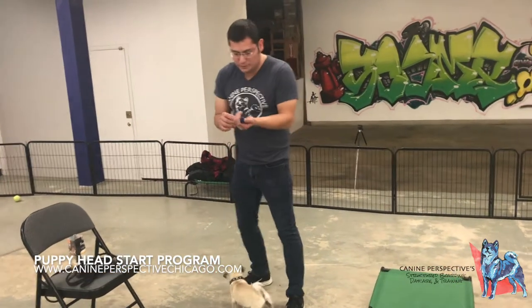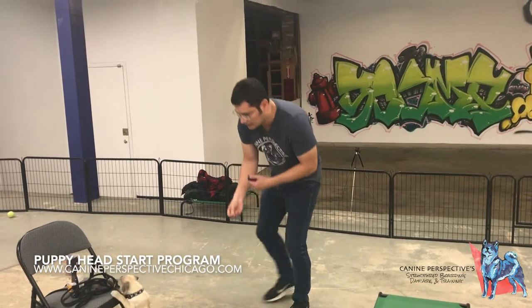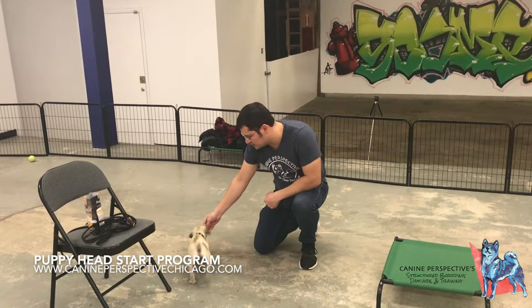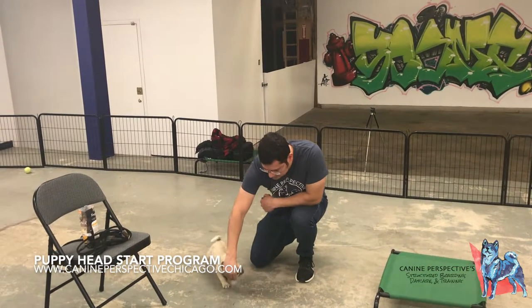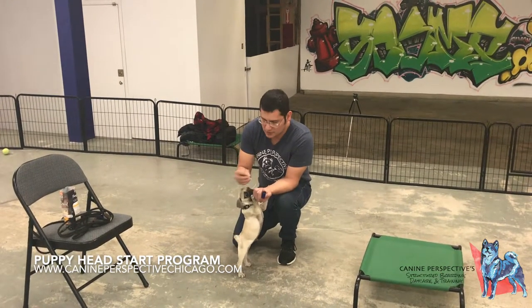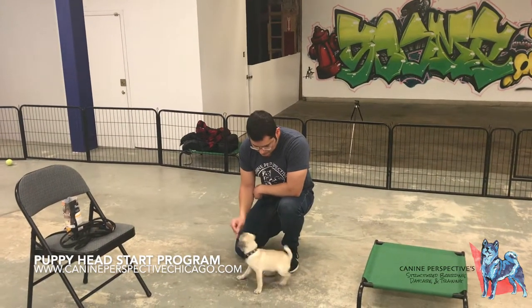When I work with puppies this young, the main thing I want them to learn is how to use their nose and how to use their brain — especially for this guy here because he doesn't really have a snout. So you see how when I move my hand, I'm just going to click there — how he's following. I'm not really doing anything like people tend to; they tend to jump to the sits right away.